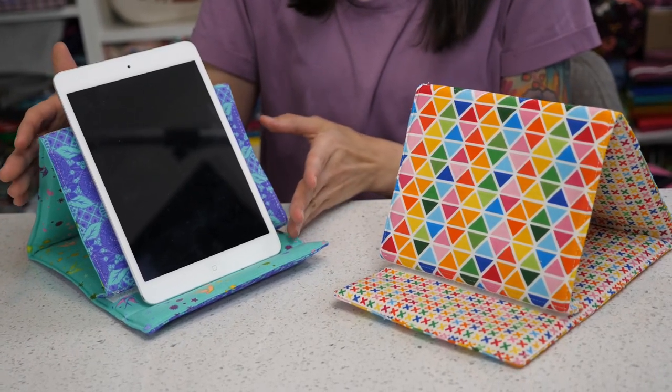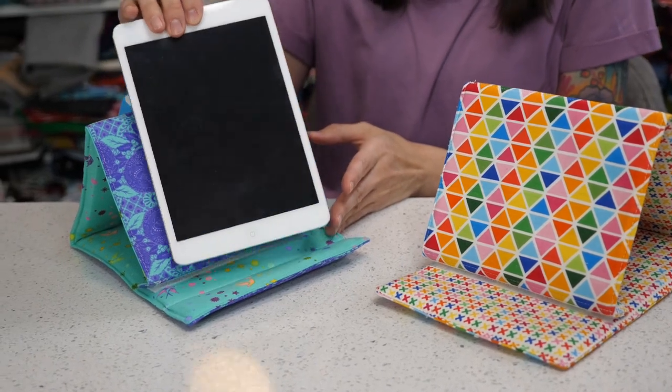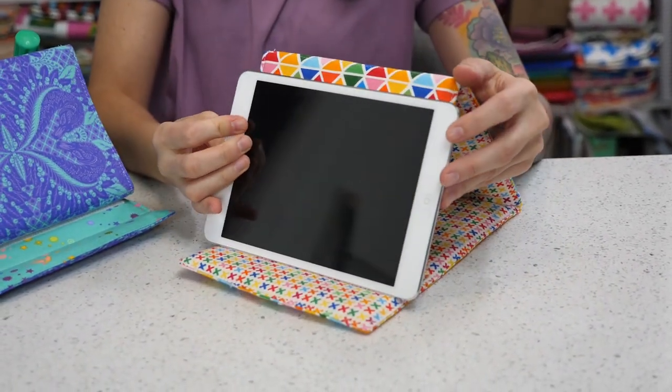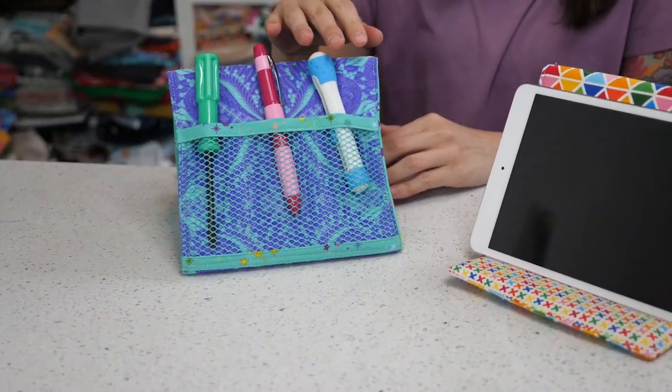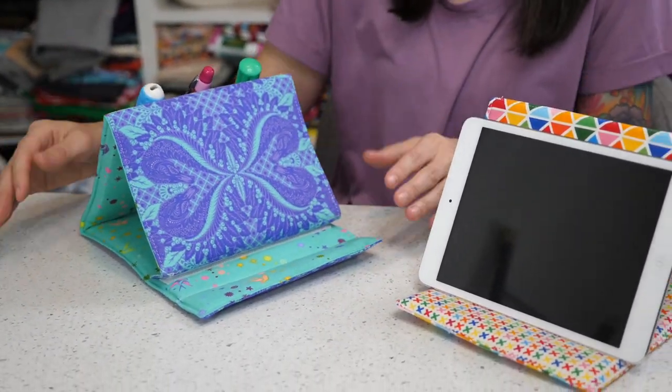The Sewing Room Stand is a sturdy three-dimensional stand meant for holding your iPad or tablet, and you can either prop it up vertically or horizontally. The back of the stand features a mesh pocket for holding your sewing tools, which makes the Sewing Room Stand the perfect sewing room companion.